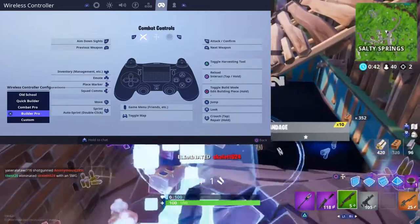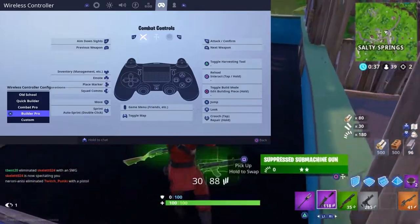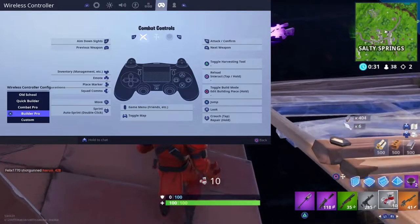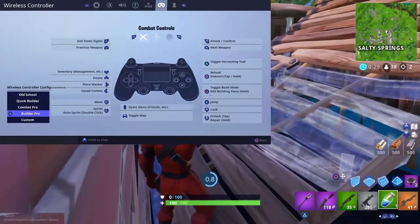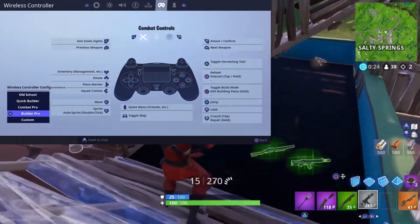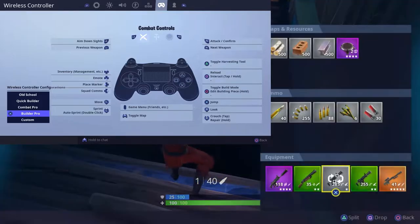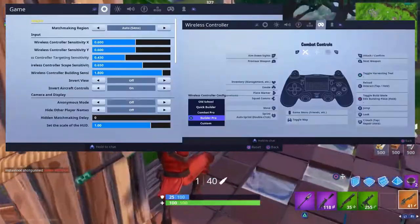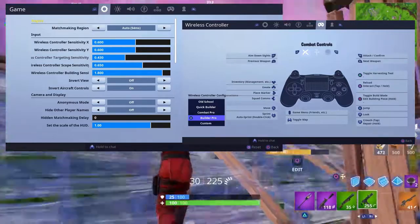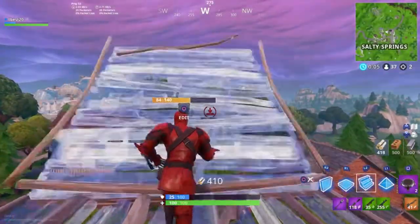That was it for the controller settings video. Make sure you copy those controls down and it will help you out a lot. I played around with sensitivities and watched online videos but couldn't play well. With these settings I actually play really well — it's amazing how much sensitivity changes your gameplay. Too high and you can't hit shots; too low and you're not fast enough. These sensitivity settings on your screen are the best. Catch you guys on the next Fortnite video — peace.